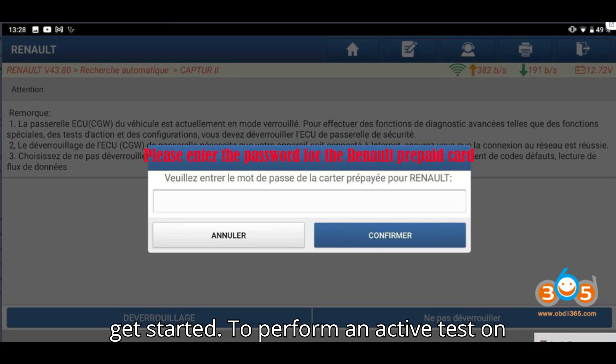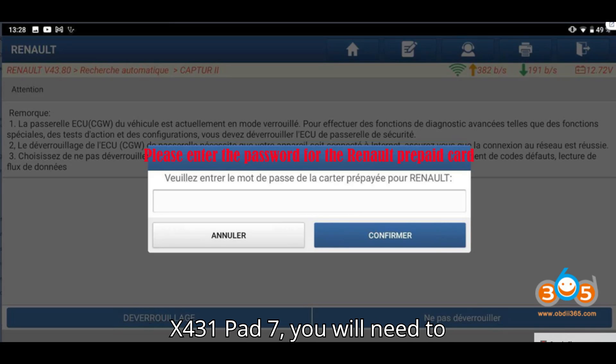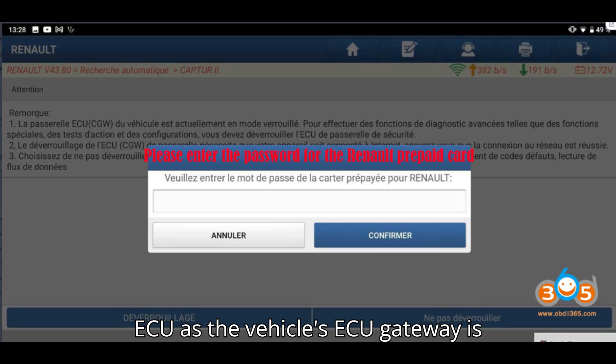Let's get started. To perform an active test on a Renault Captur 2 2021 with the Launch X431 Pad 7, you will need to unlock the Security Gateway (SGW) ECU, as the vehicle's ECU gateway is currently in locked mode.